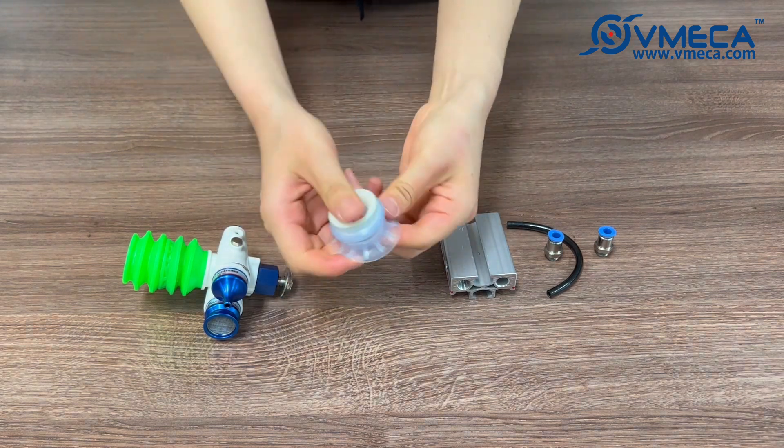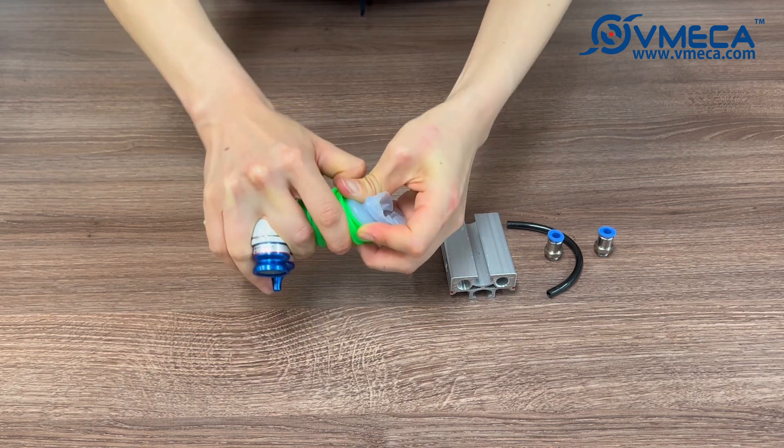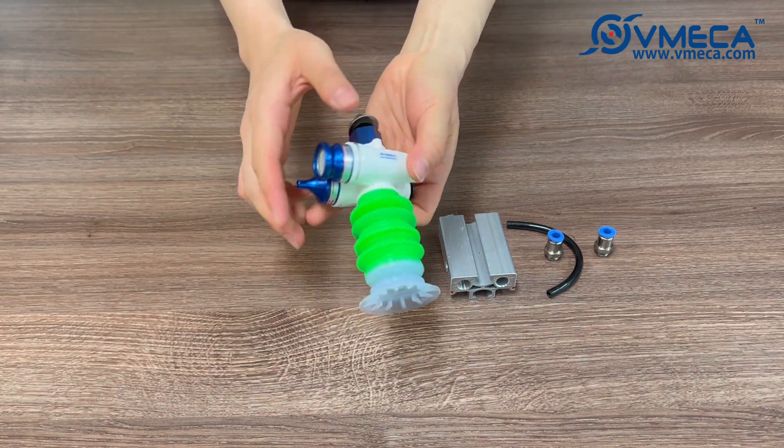After the suction lip and stopper is put together, we will assemble the lip with the bellows. We now have our Magic Gripper assembled.